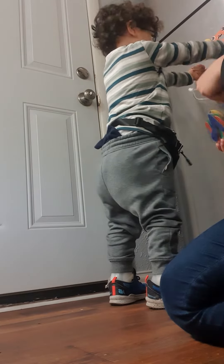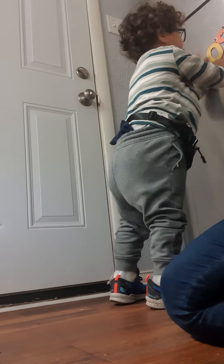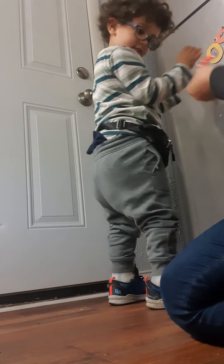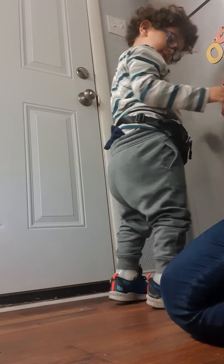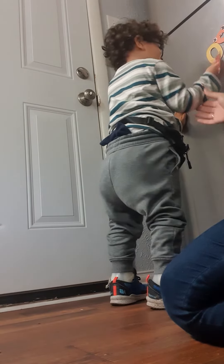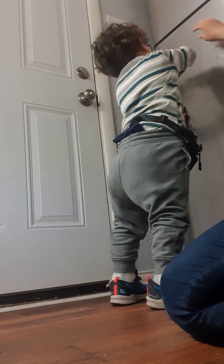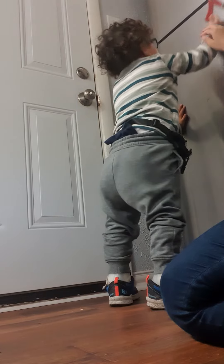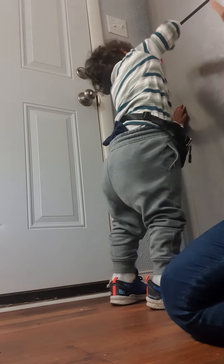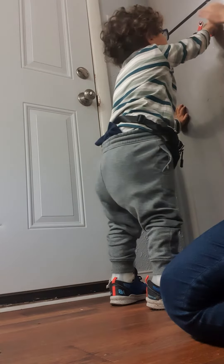Let's do a different number. Look, I've got a different one. What's this number? Number eight? No, that is seven — number seven. All right, can you stick it on the fridge please?